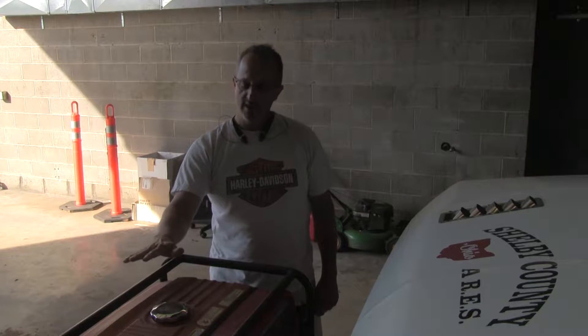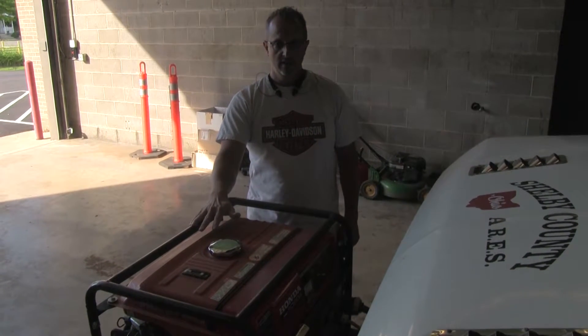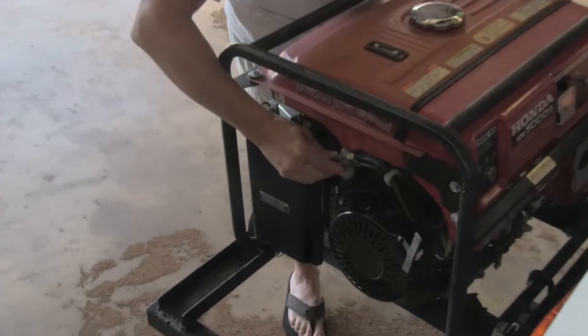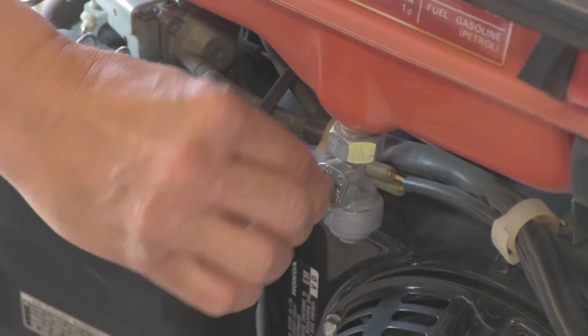The generator we're going to be covering today is a Honda generator that is mounted on the front of our unit. The first thing we want to make sure is, when you come around here, you're going to see that there's a valve here — this is your fuel. It's off right now; there, it's on.